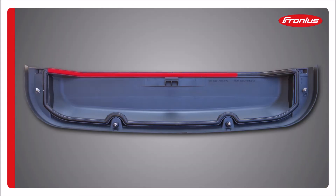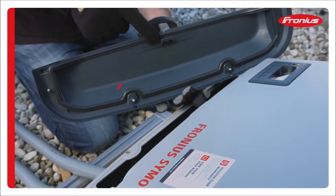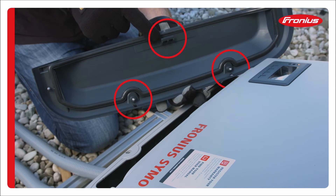Check that the seal on the DATCOM cover is in good shape. Install the DATCOM cover by snapping the two smaller tabs on the bottom and then the large one at the top in the center.